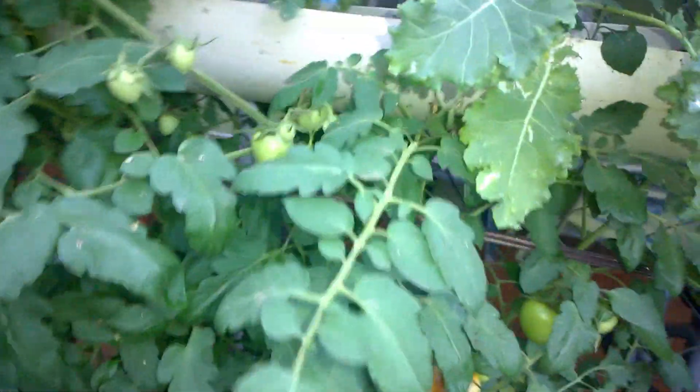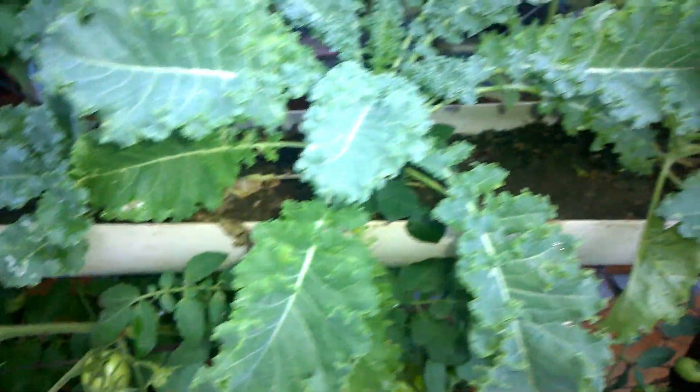Here we have kale. So you see, guys, you can plant all of these — even American plants — also in Trinidad. Here we have some grape tomatoes, and you see how lush this garden is.